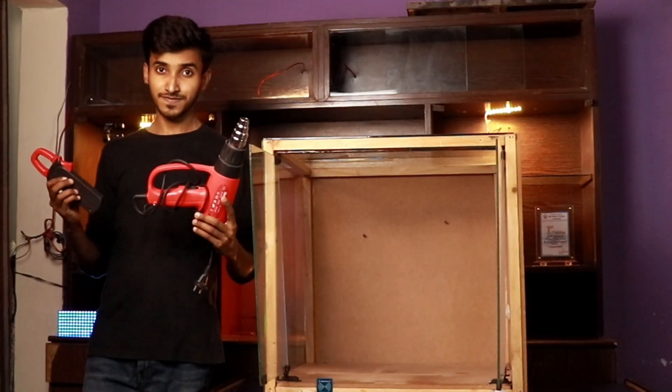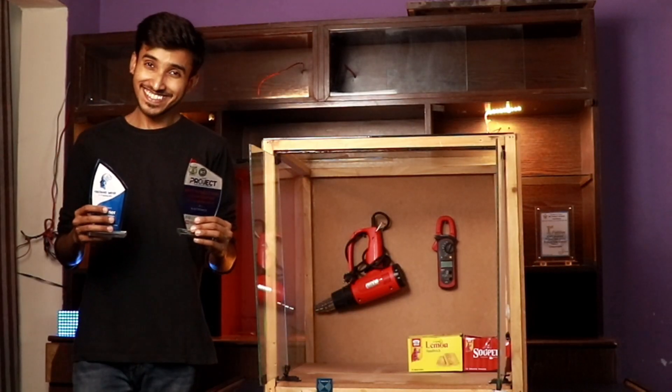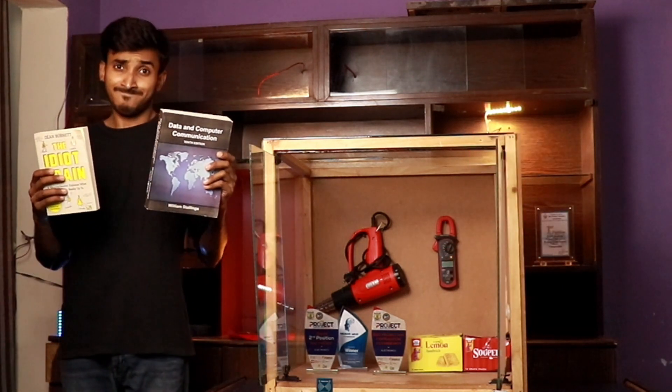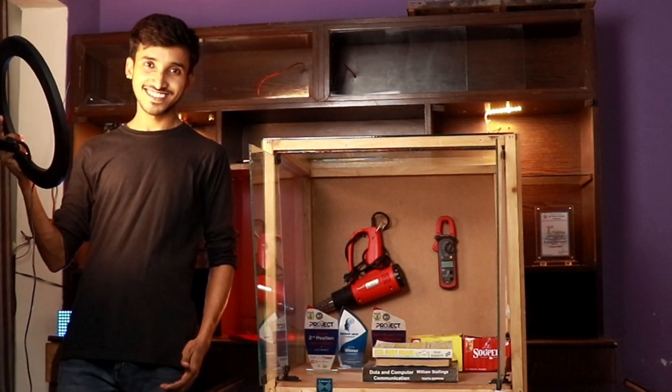I had this showcase laying around for a while and I put all my important stuff inside it — my tools, biscuits, prize shields, my uni degree... the books that I never read. After that I wanted to make sure that only I can access all this stuff, because this is all the stuff that I want people to see but not touch. Basically, I want to show off.